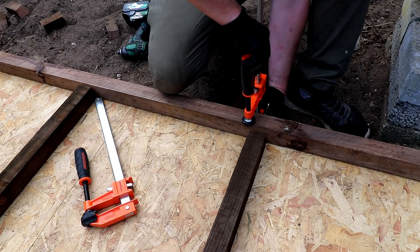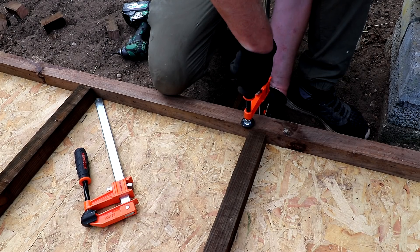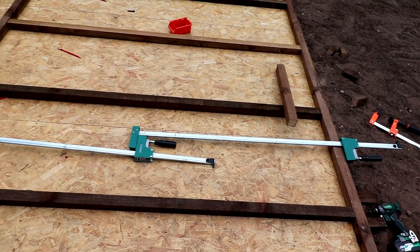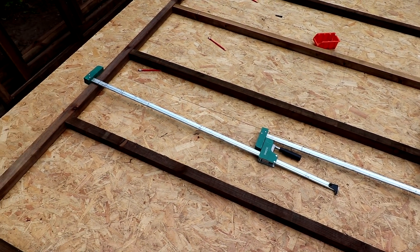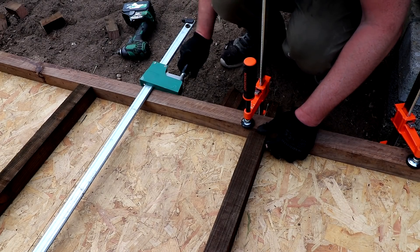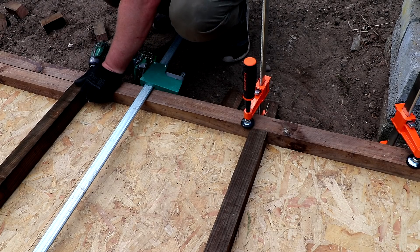I struggled here to find enough good straight timber to make the wall, so you'll see I'm using a few clamps to force the timber back straight. Because my clamps were not long enough to pull the full length of the wall in tight, I used two clamps pulling against each other, and then I can add screws to secure it.